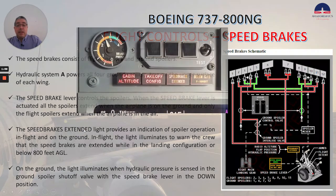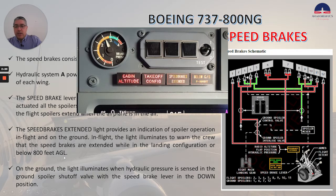The speed brakes extended light provides an indication of spoiler operation in flight and on the ground. In flight, the light illuminates to warn the crew that the speed brakes are extended while in the landing configuration or below 800 feet AGL. On the ground, the light illuminates when hydraulic pressure is sensed in the ground spoilers shutoff valve with the speed brake lever in the down position.